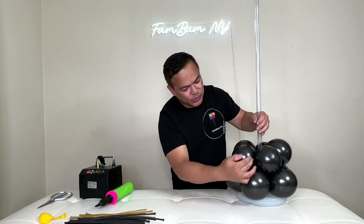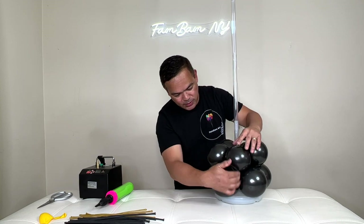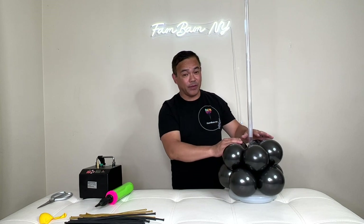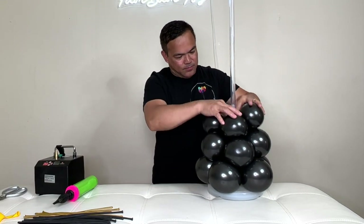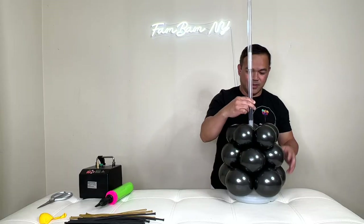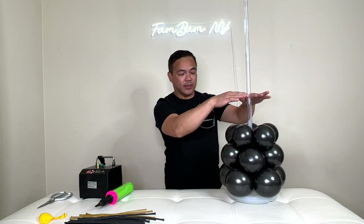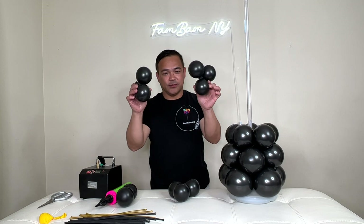You want to make sure this layer falls in between the gap of the balloons below. The third layer is a five-inch balloon inflated to four inches — it falls in between. The fourth and fifth layers are five-inch balloons inflated to three inches.